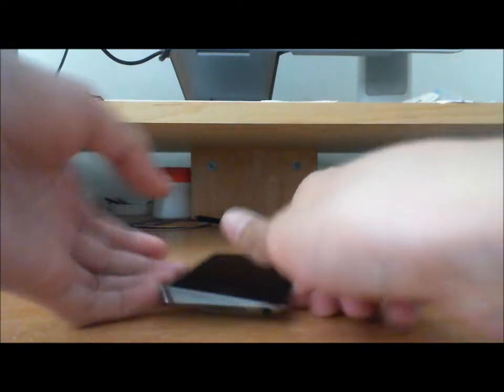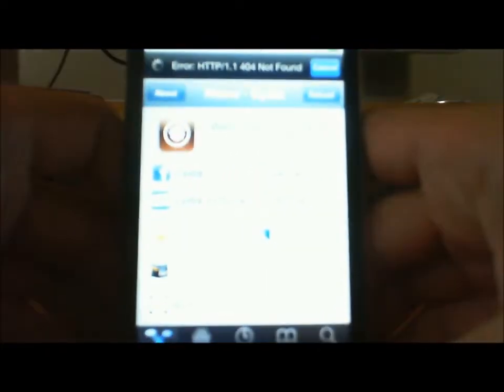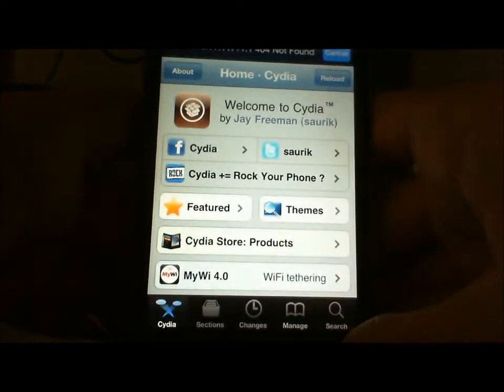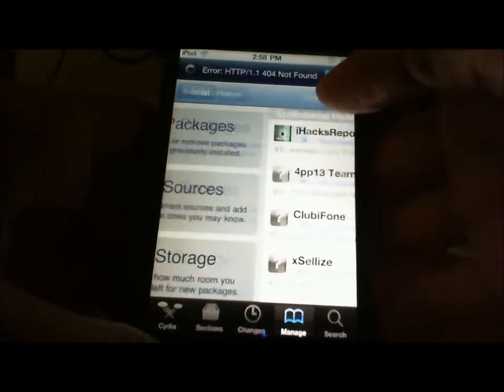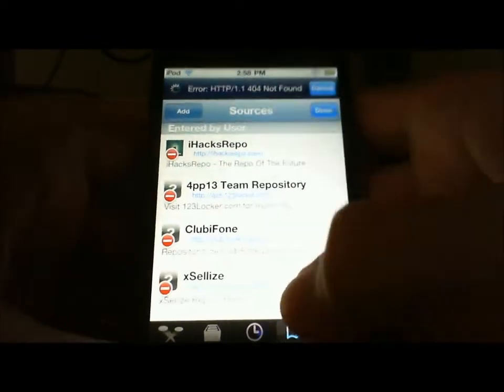So the first thing you want to do is start Cydia. You're going to click on Manage, then Sources, then Edit, then Add, and you want to add these two sources.